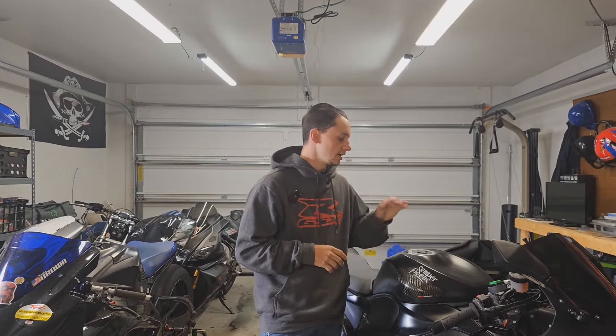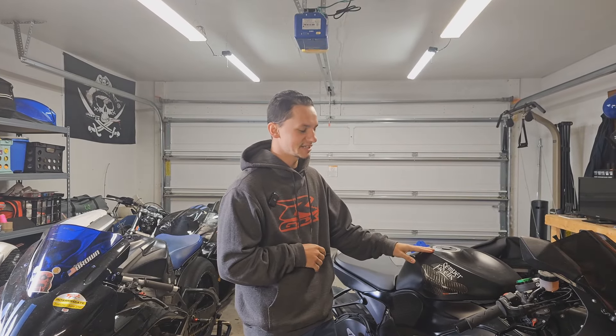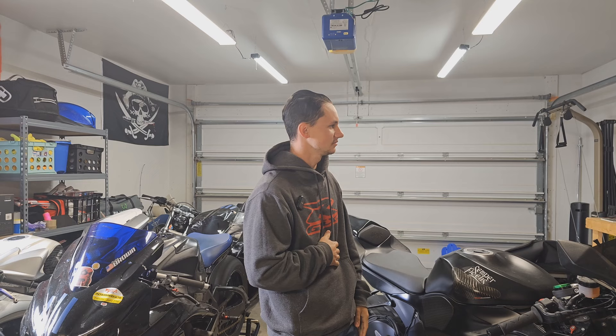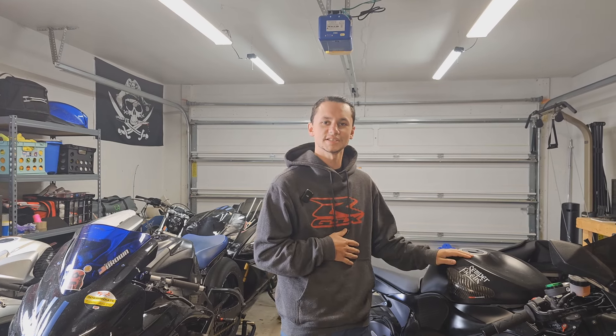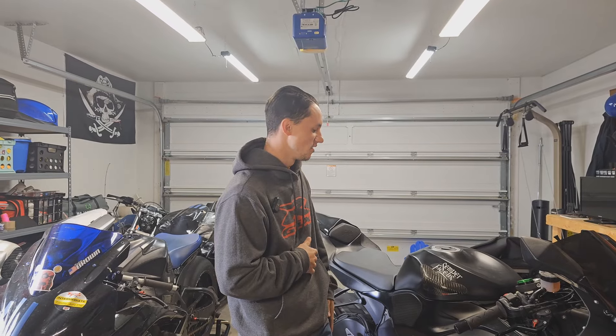Hey, welcome back to Working Class Customs YouTube channel. Welcome back once again to Stable B. We are here today with our buddy's Kawasaki ZX6R — not ZX14, that'd be kind of nuts. I don't know why that was in my head.